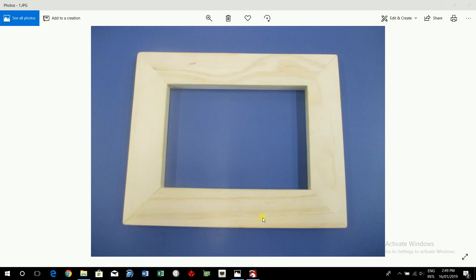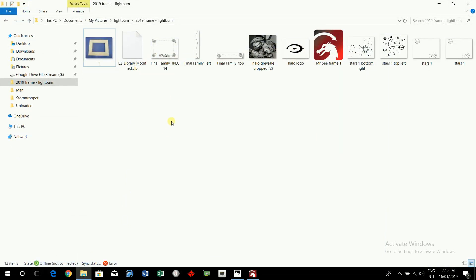In this video I'm going to set up your frame for laser engraving on the Lightburn software, where you've got images that you've got from the internet.